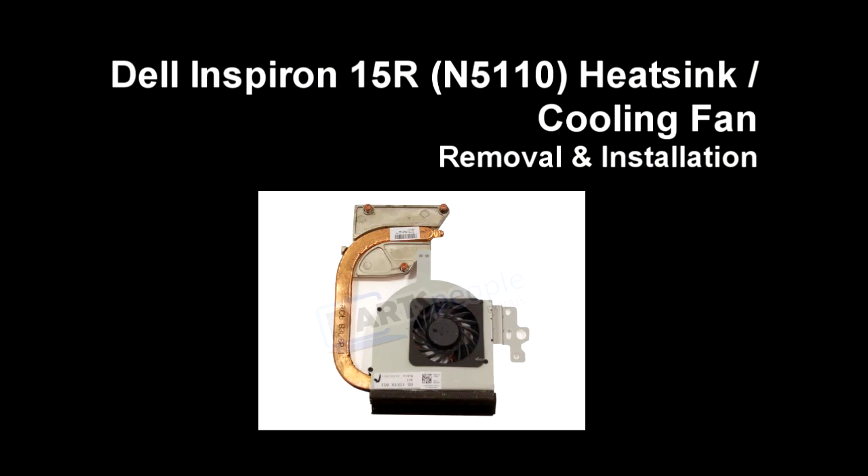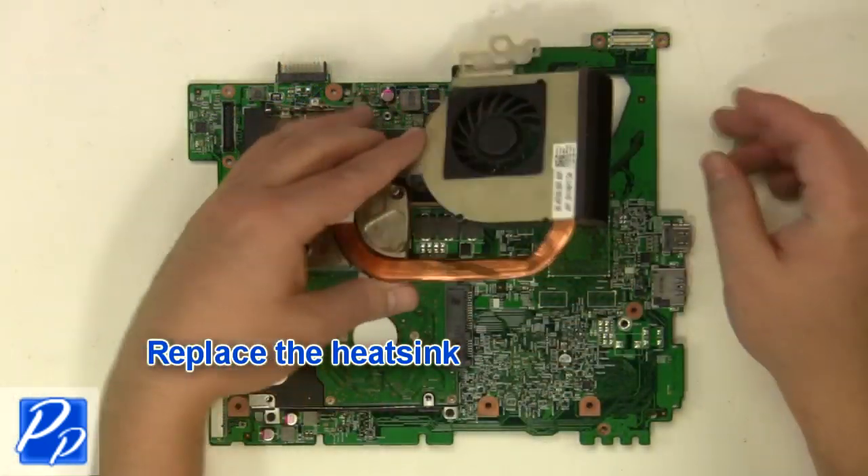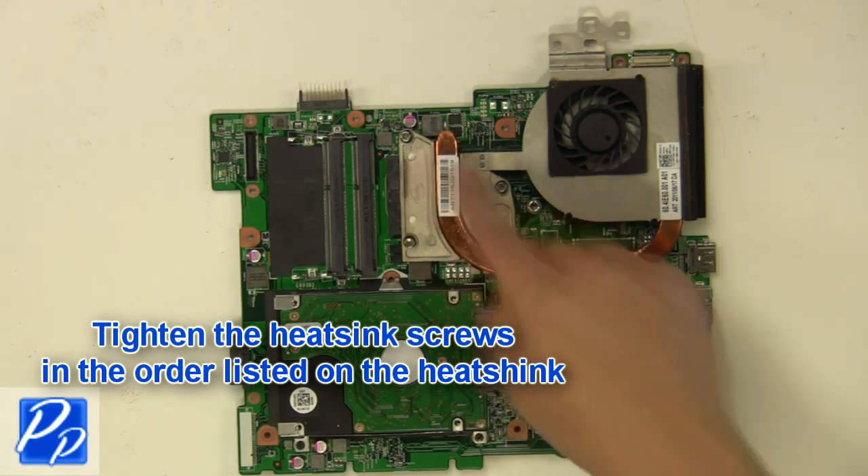If you need to find the part, check out the link in the video description. Be sure to reapply thermal pads and thermal paste during this procedure. Replace the heatsink and tighten the screws in the order listed on the heatsink.